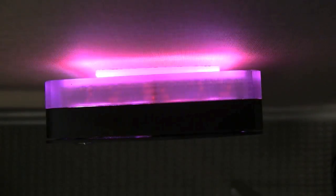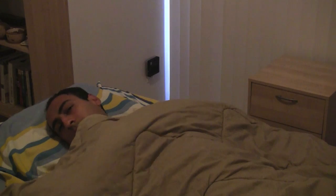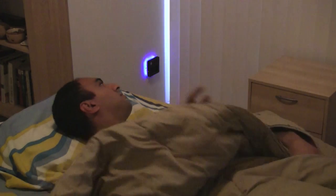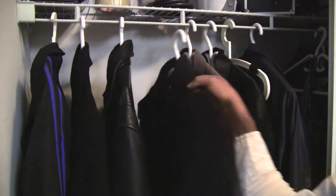Ubi uses multicolored lights to alert you to events online or in your surroundings in a non-intrusive way. One application is reminding you of your daily tasks and letting you know how to dress depending on the weather.